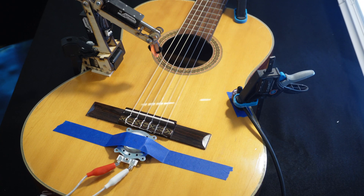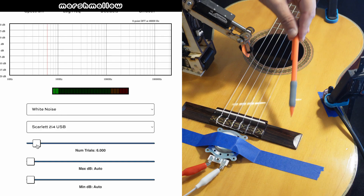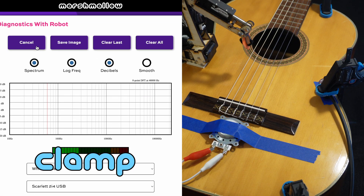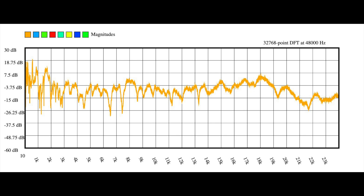I'm going to do an experiment you've seen before on this channel: I'll play white noise out of the surface transducer, record it with the contact mic, and plot the spectrum of that recording. Just to be clear, the sound you heard is what the contact mic recorded, and this is what that spectrum looks like. There's nothing intrinsically special about this — I'm not claiming it's some kind of platonic ideal. This is just an arbitrary starting place we can use to compare other things to.